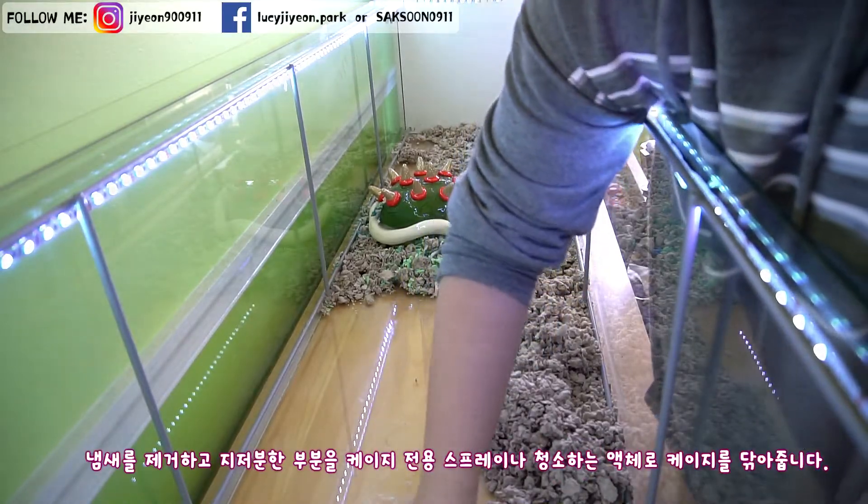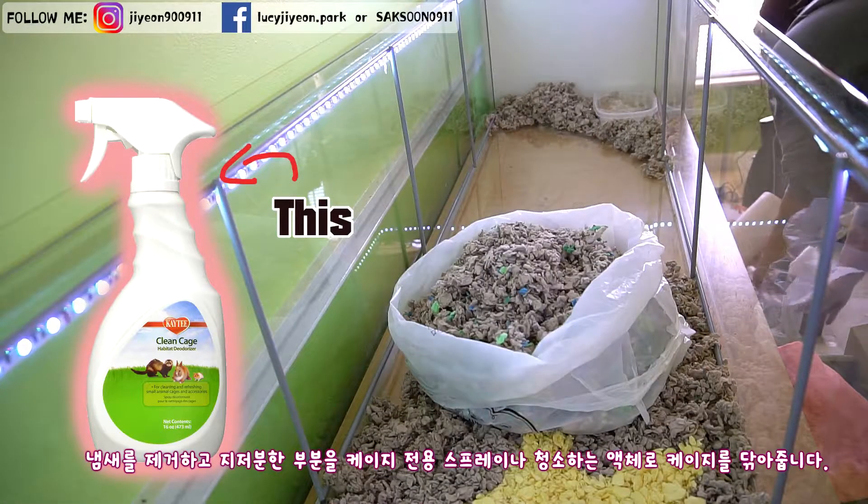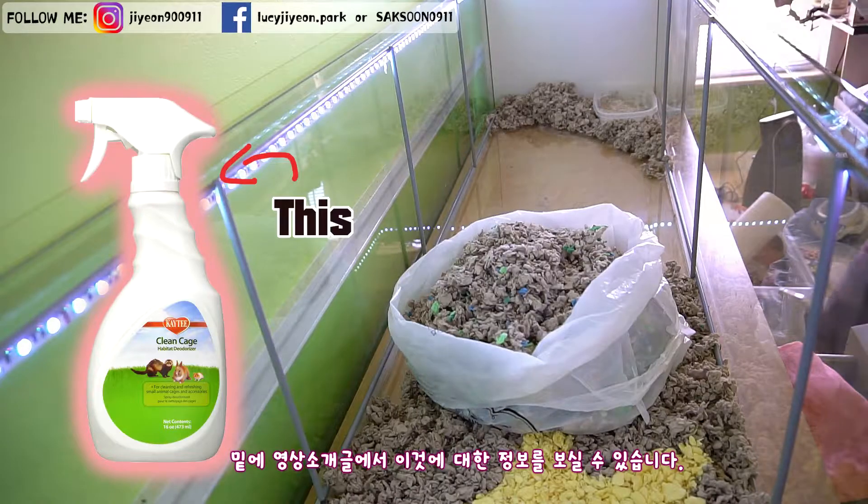Wipe the cage with the cage cleaning spray or formula to get rid of the strong odor and dirty spots. Check out the video description below for more information about this product.